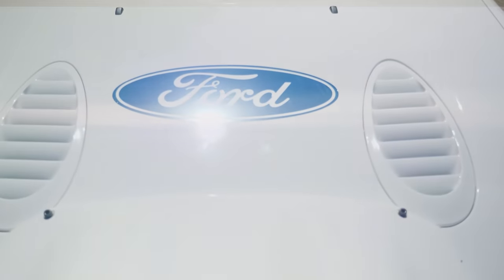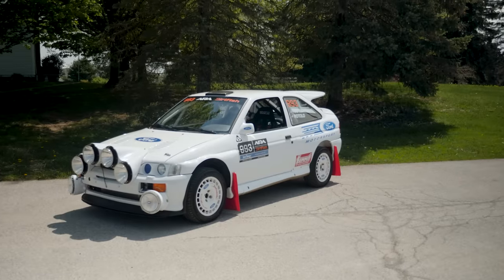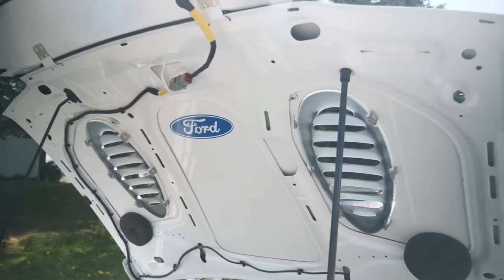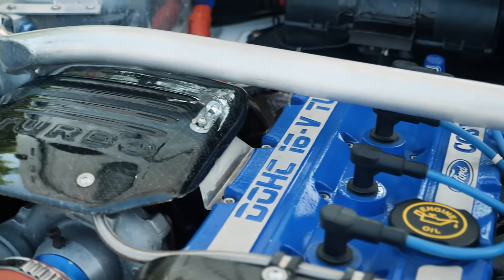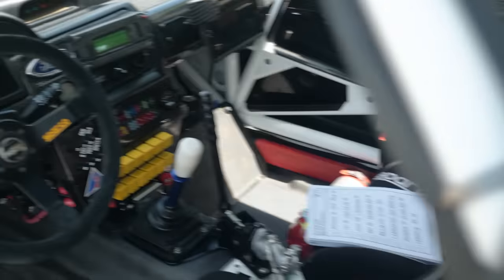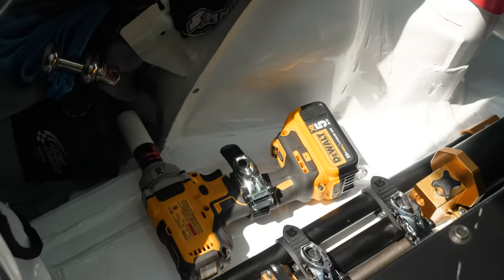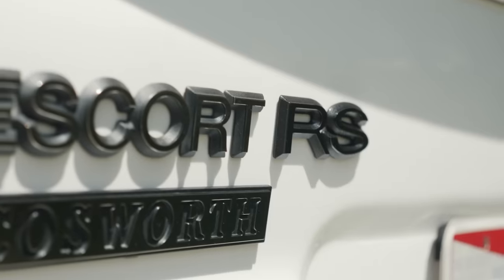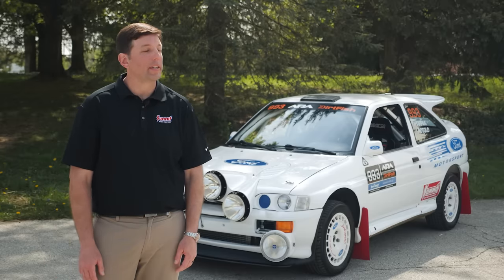I bought it off some rally guys in New York years ago that brought it over here. About six years ago, I went to get a little bit of rust repair and update the roll cage. And like any good car project, it went way beyond that — engine out, rotisserie, rebuild the floors, cut out the old cage, put a new cage in. Over the last three years, I've rebuilt every nut and bolt on it to get it ready to rally. I've owned the car for probably almost 20 years now.